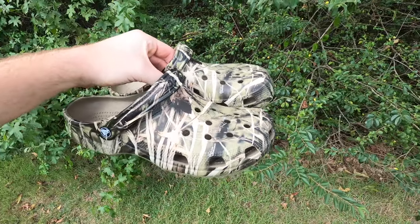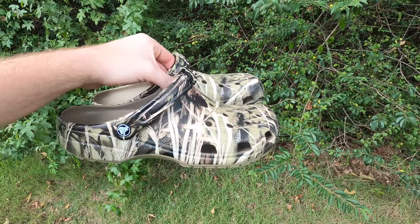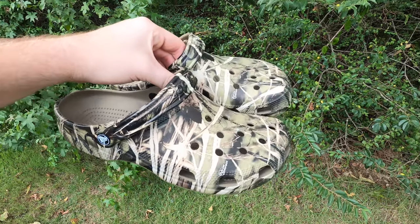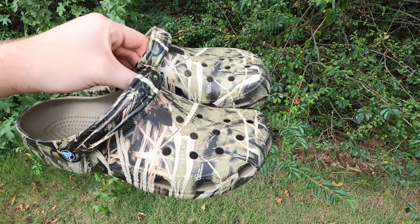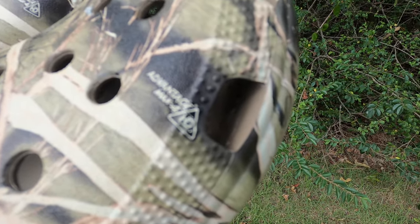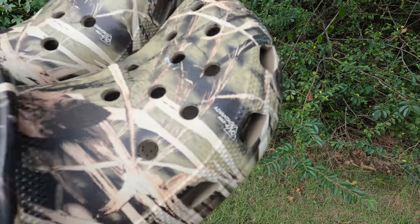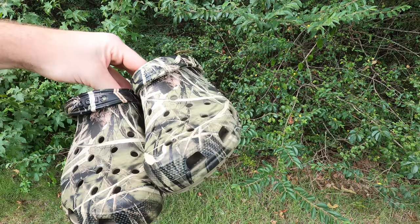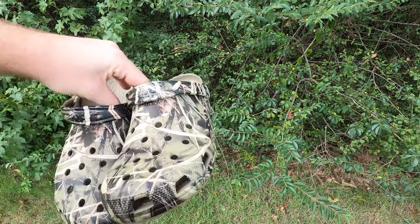Hey, what is going on guys, boy Trent is back in a video today. We got some camo Crocs we're gonna check out and review in today's video, but these are the Vintage Camo Crocs. So guys, let's check them out.